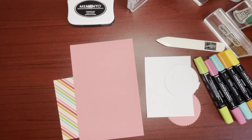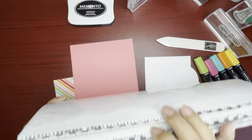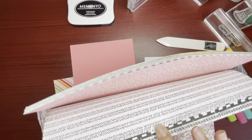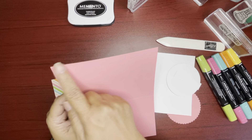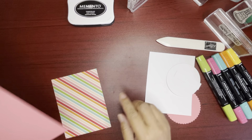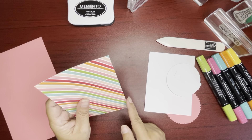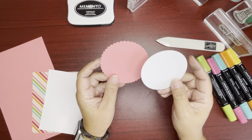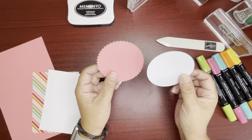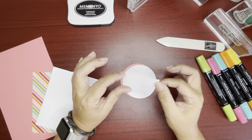Also using a designer series paper from the Pattern Party Designer Series Paper — I think I did show this paper before. It's a nice hefty stack. Flirty Flamingo cardstock five and a half by eight and a half, scored at four and a quarter. Designer series paper four by five and a quarter. White cardstock four by five and a quarter. And then we have Flirty Flamingo and white cardstock layering circles dies, and a white piece of cardstock five-eighths by two and three-eighths.